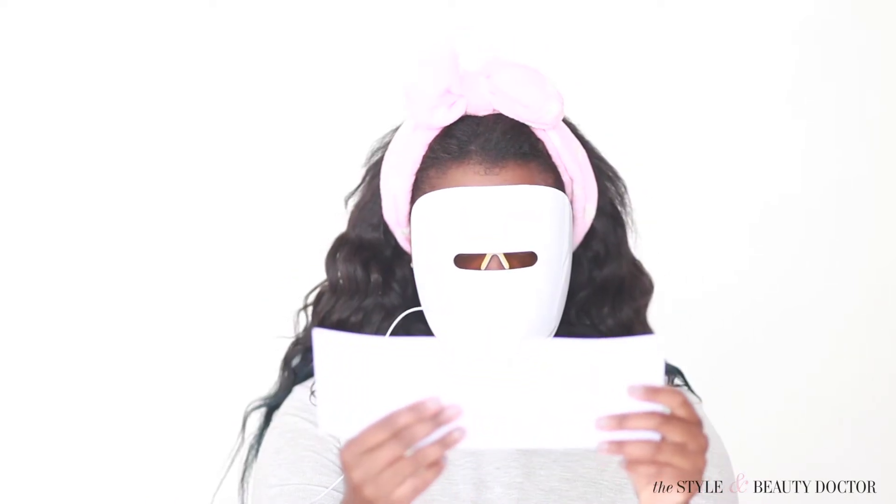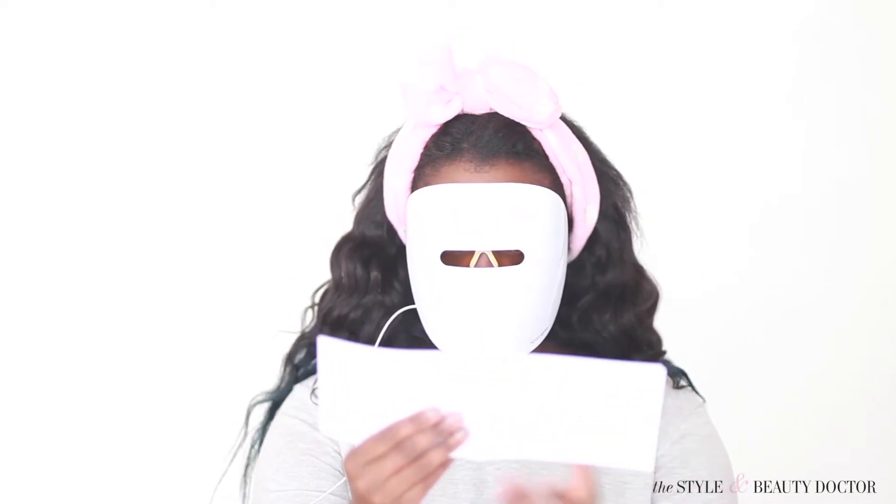And as always, you want to start with reading the directions. That's a major key. So some quick information about this mask.